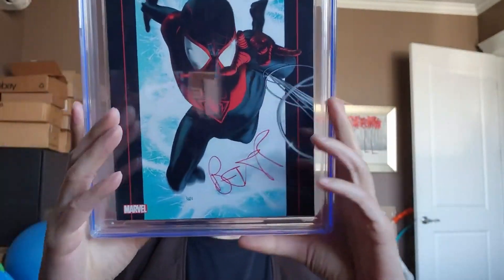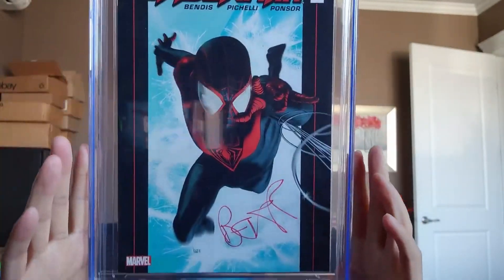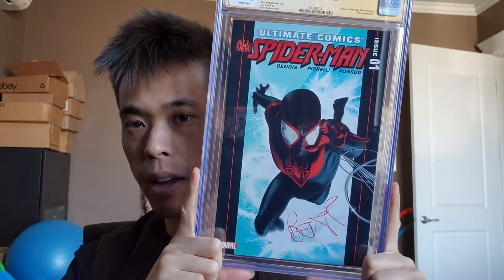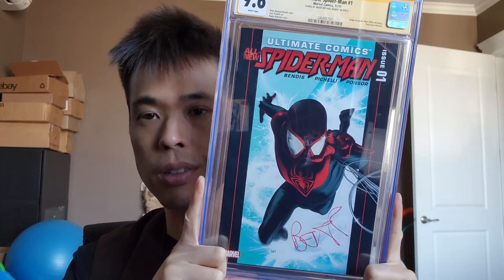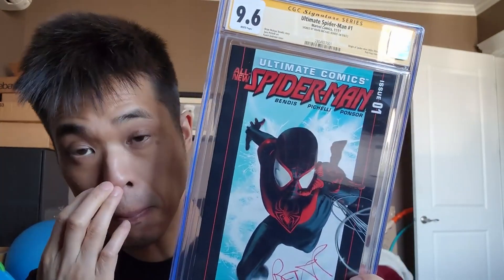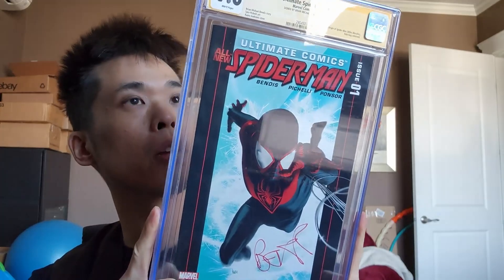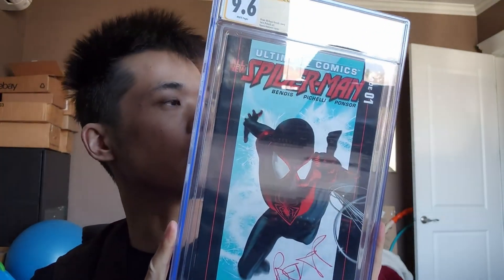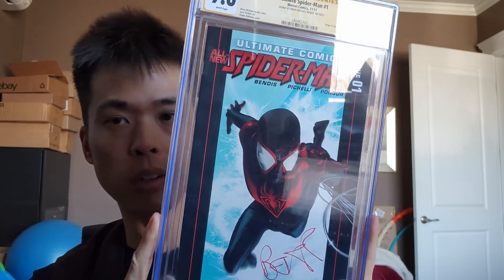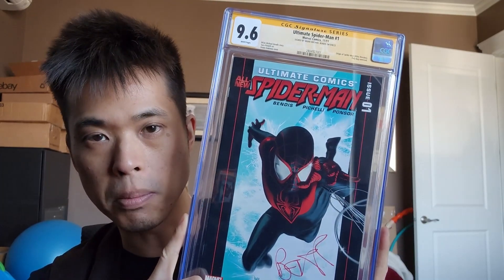The book is super loose inside the CGC case — typical CGC. Anyway, this is kind of my last actual book sent in to get signed, for now at least. I'm probably going to cancel my CGC subscription. My friend Crawlspace Collectibles told me not to because you get $150 credit, so you basically get your money back.